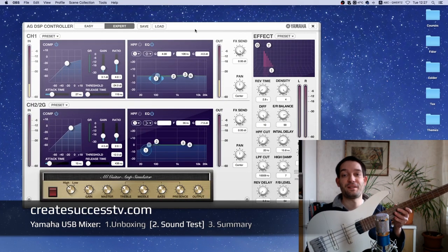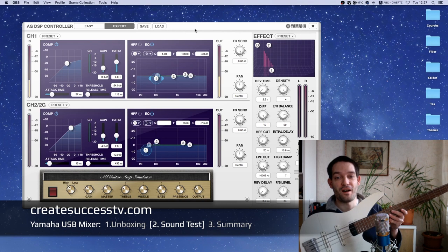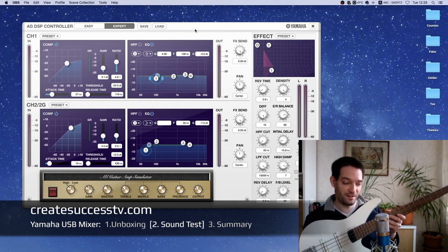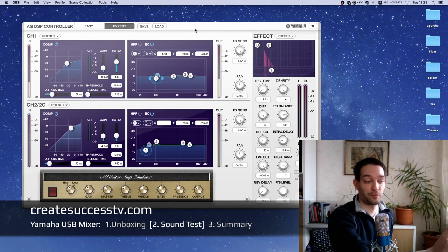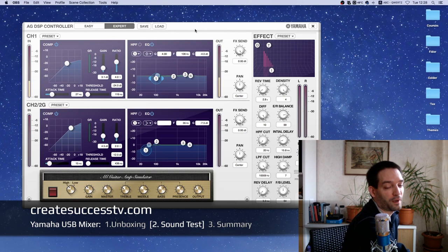What better way to test a Yamaha mixer than with a Yamaha bass? I plugged the bass into the mixer to check out how it sounds — for that I'm quickly going to mute the volume of the microphone.